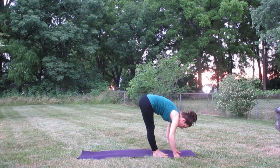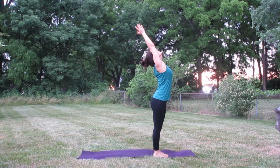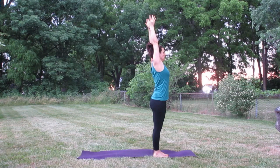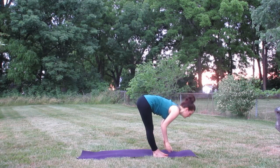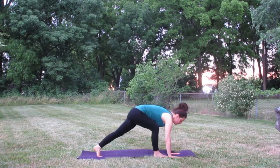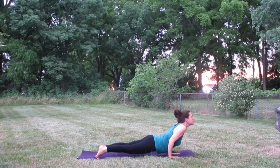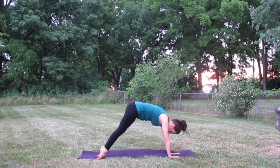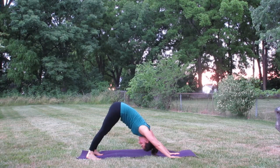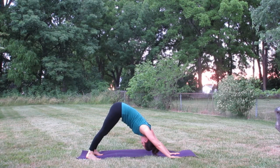Let yourself breathe and move. Remember to be curious and not judgmental — let this practice be what it is, don't force it to be anything else. Meeting back up once you're in downward facing dog, we're going to start our Sun Salutation B variation.